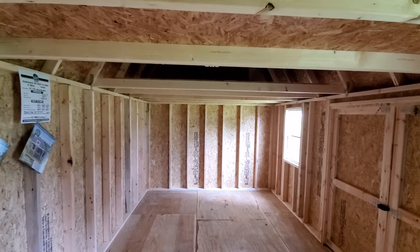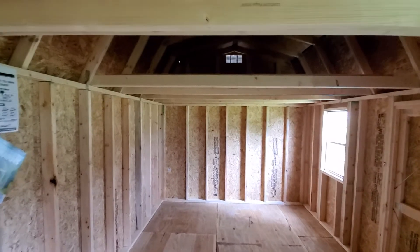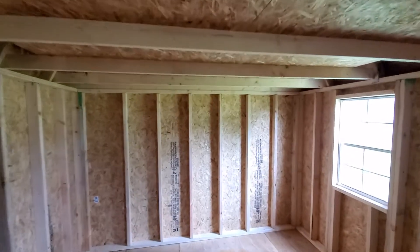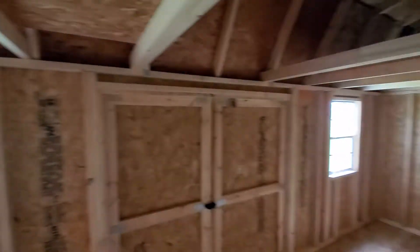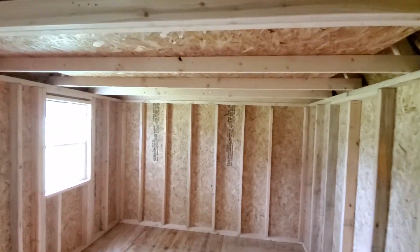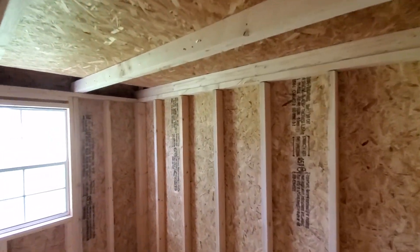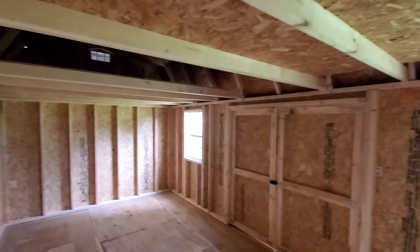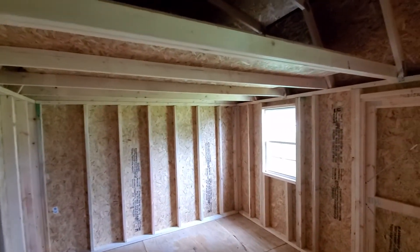I know that I always start the videos with 'hello shed family,' but for those of you who don't know, about 50% of our business is actually in steel buildings. I don't do too many videos on the steel buildings, but I did want to address some issues today, and that would be snow load capacity.